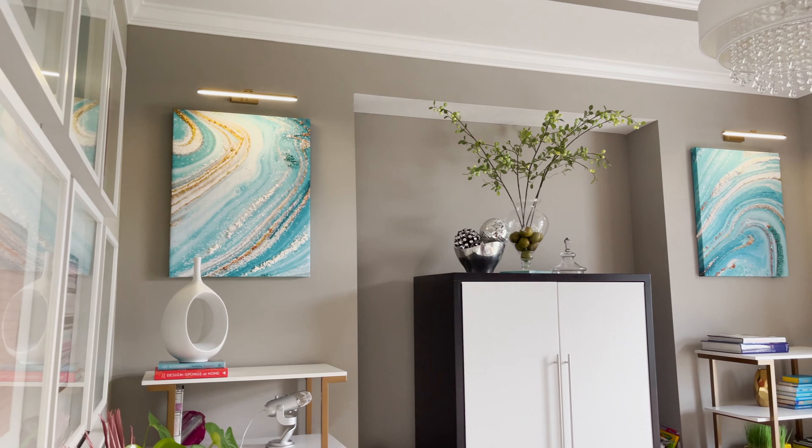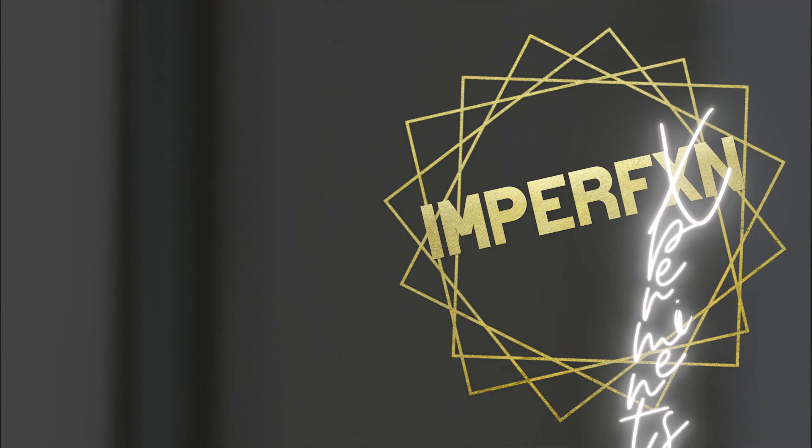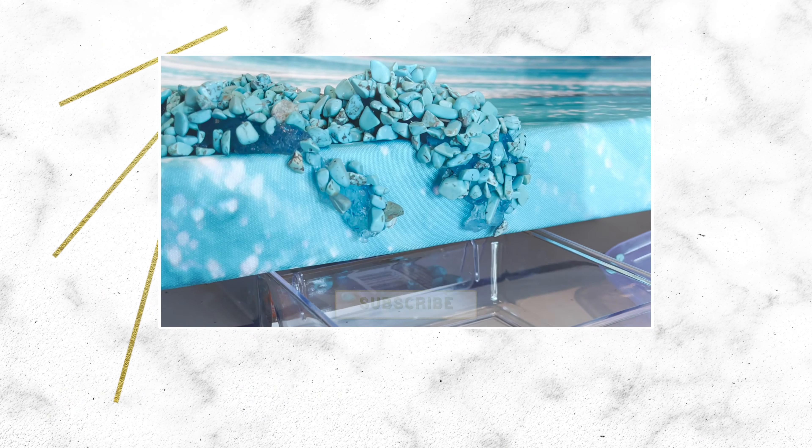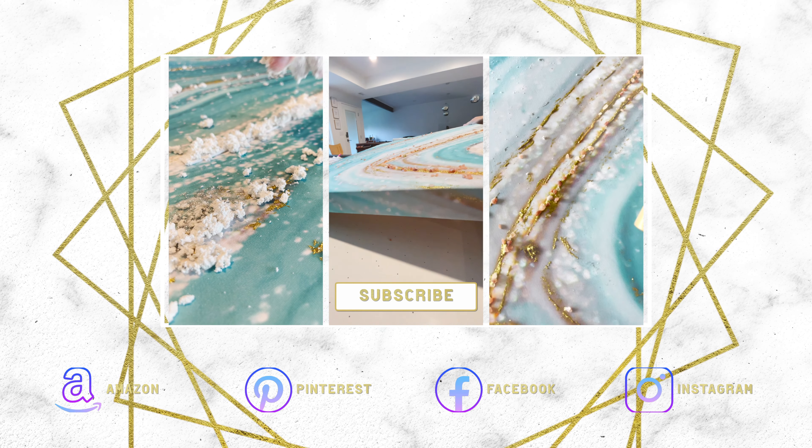Tell us in the comments if you've ever done a fabric wrapped project. That's all for these experiments and imperfection. Won't you join us next time? Until then, toodaloo! Let the salt fall where it may.